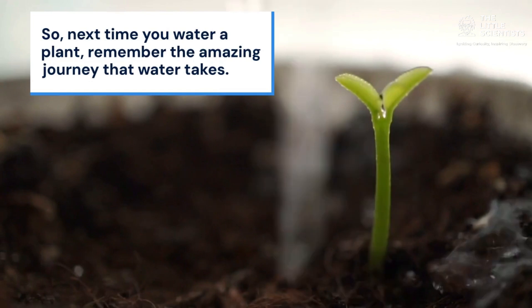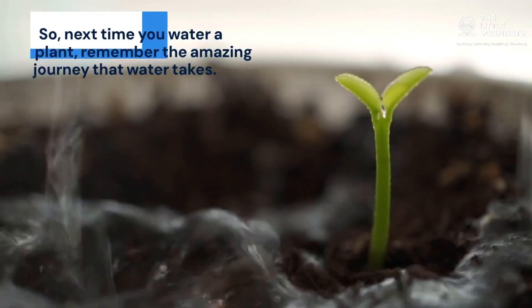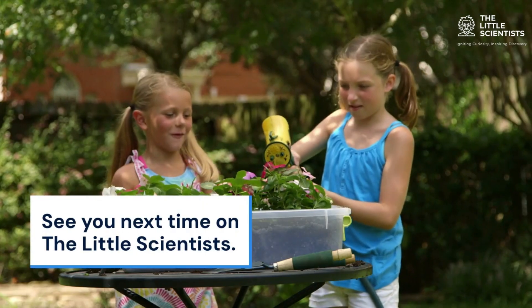So, next time you water a plant, remember the amazing journey that water takes. Keep your plants happy, and they'll keep growing strong. See you next time on The Little Scientists.